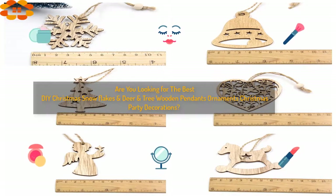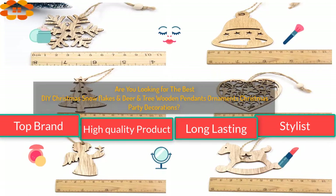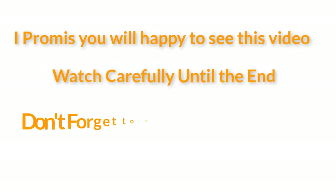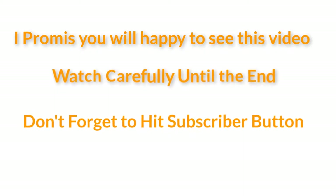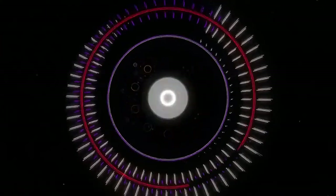Are you looking for the best DIY Christmas snowflakes deer tree wooden pendants ornaments Christmas party decorations? I found the DIY Christmas snowflakes deer tree wooden pendants ornaments — a top brand, high quality, long-lasting, stylish product. I promise you will be happy to see this video. Watch carefully until the end and don't forget to hit the subscribe button.